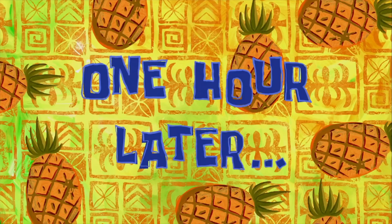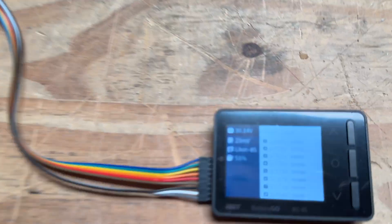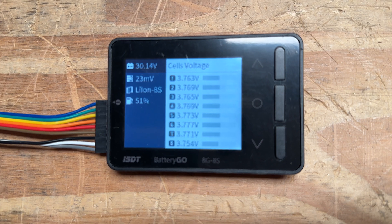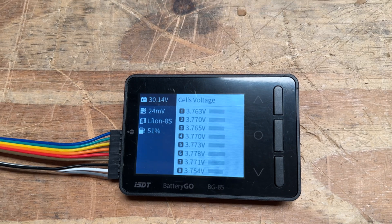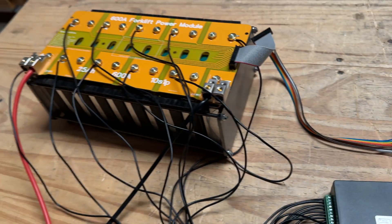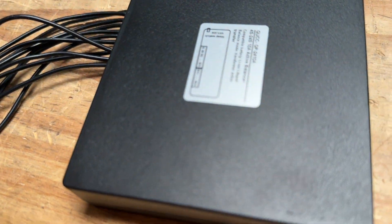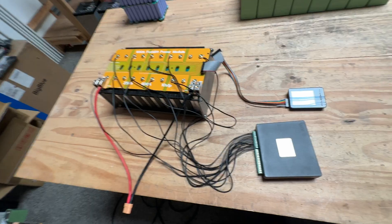About 24 hours later — the battery is all pretty much balanced, at least within 23 millivolts. Look at that! It does work. This pack was very, very unbalanced yesterday, and now it's balanced.